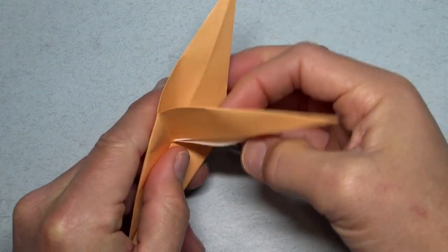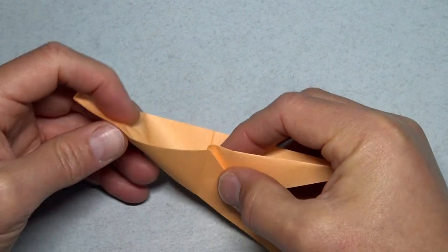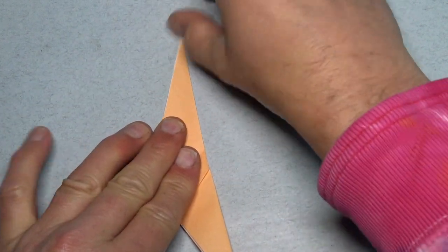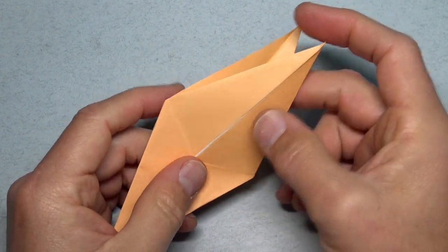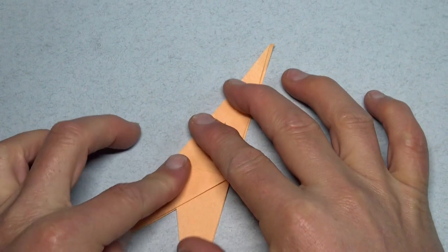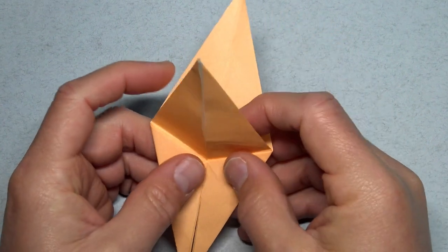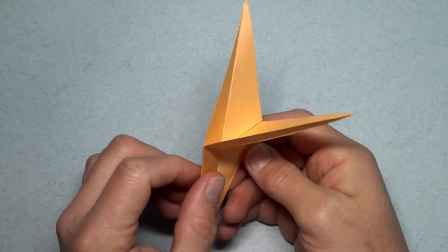And now we're going to bring this flap down wrapping it over these two edges, and flatten like this. And bring it back like it was. Turn over, and now we're going to bring this flap down folding on the existing creases, and flatten like this. And bring it back. And go to this side, and go back like that. Just exercise in both directions — make sure that it works in both directions. So this here is the simplified magic flap.